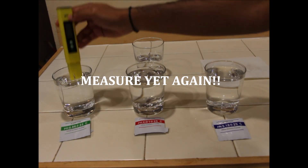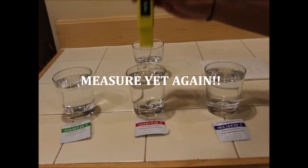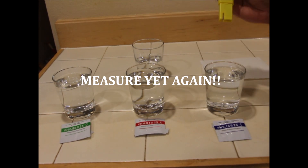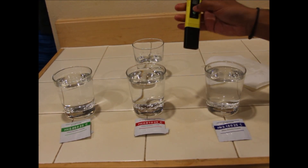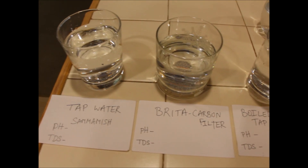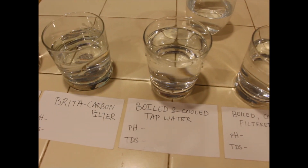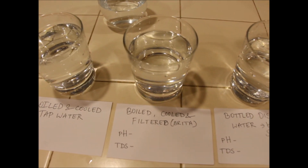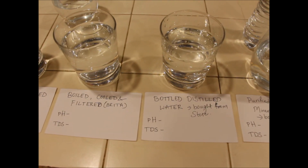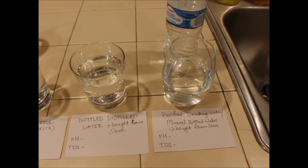Now your pH meter is calibrated and ready to test. If you wish, you can measure the calibration solutions again and verify you get the same results. I have filled glasses with various water sources that I have at home — these are the ones I want to test. You can collect the different sources that you really want to test at your home. I put a label on each glass for easy reference so I can record the reading and compare the results. Also keep the distilled water nearby for cleansing the meter.